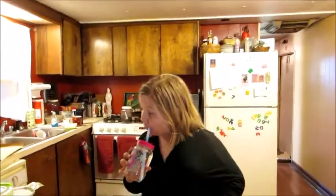My mom had to go to the tropical forest to get the pineapple, and then she had to go to Canada. We went to the Dole Pineapple fields in Hawaii.